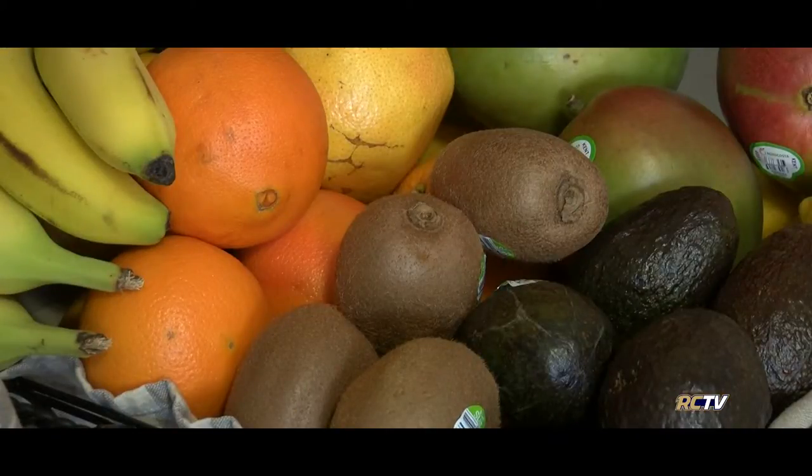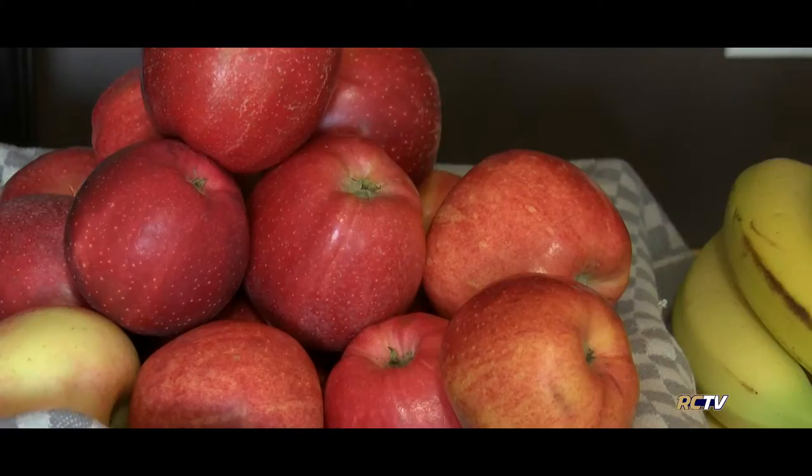A bonus to having your produce visible on the counter is it's the first thing you will see every time you walk into the kitchen, thus increasing your chances of selecting it. Another quick note: be careful placing apples next to any other produce. Apples emit an ethylene gas that helps ripen other fruits and veggies more quickly. In fact, that's a great tip if you're looking to ripen your other products — simply stick an apple and that unripe fruit inside a brown paper bag on your counter and watch the magic happen the next day.